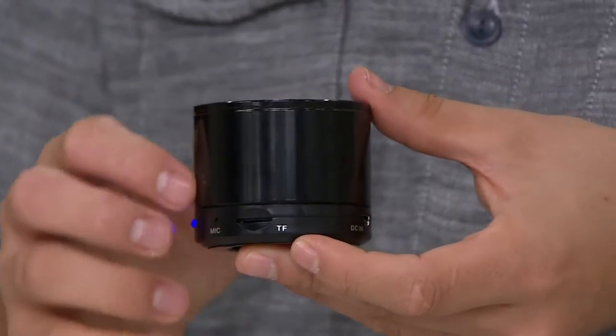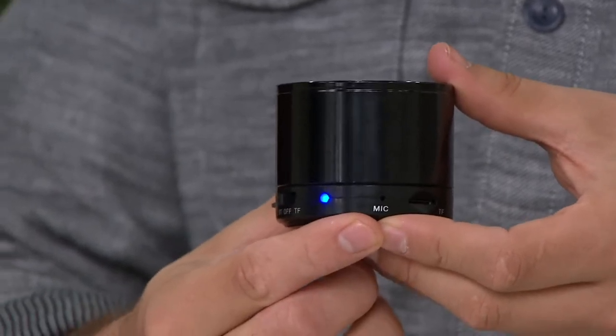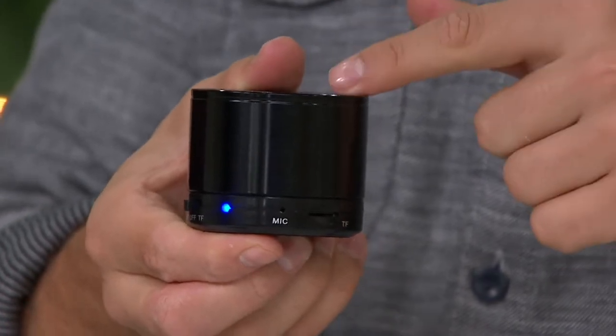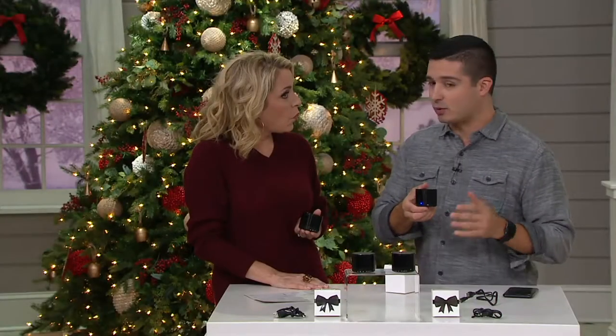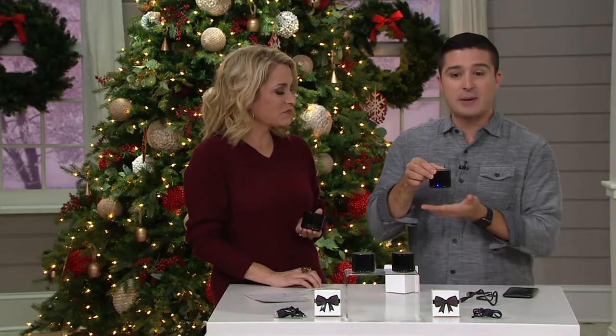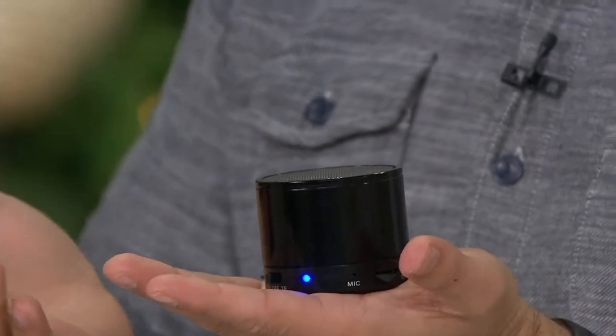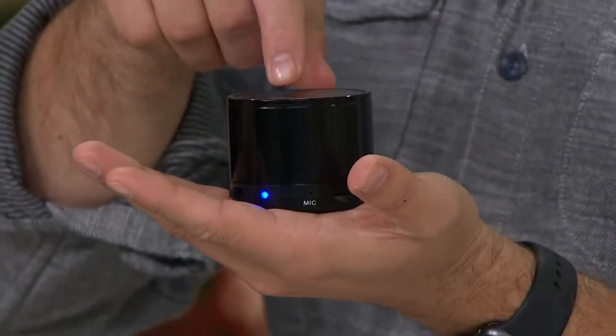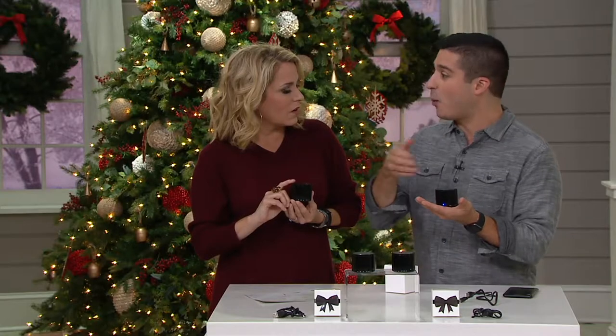There's also a microphone built right inside, and the reason that's important is you can take phone calls right from this device. Because you're connected via Bluetooth, when you receive a phone call, this will start ringing and you can hit the play/pause button to answer and have that conversation right here. Customers have found that because this is a little round circle, they put it right inside their cup holder, and when it rings in a car that doesn't have Bluetooth, they can answer calls right from here and stay hands-free while driving.